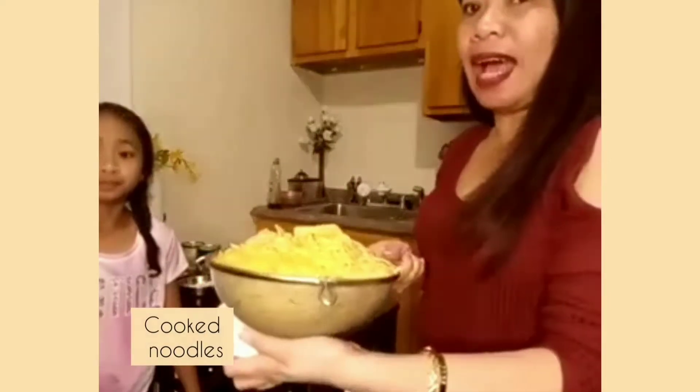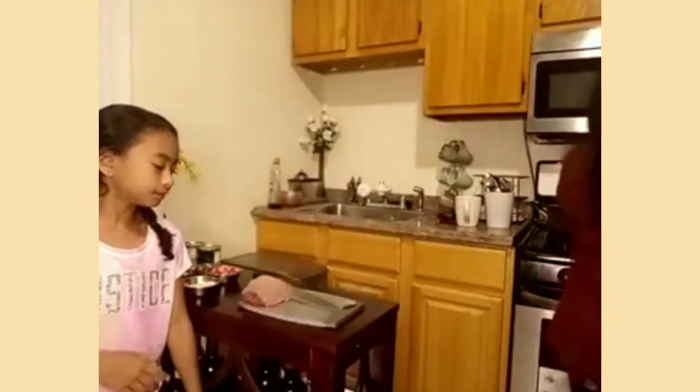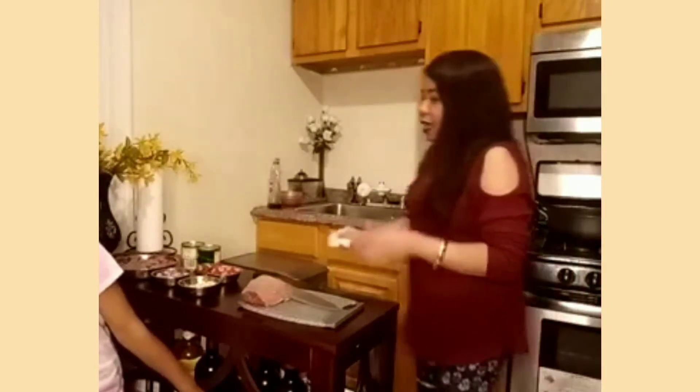The ingredients are... We made the noodles already, it's done. So we're going to do the sauce. Yeah.